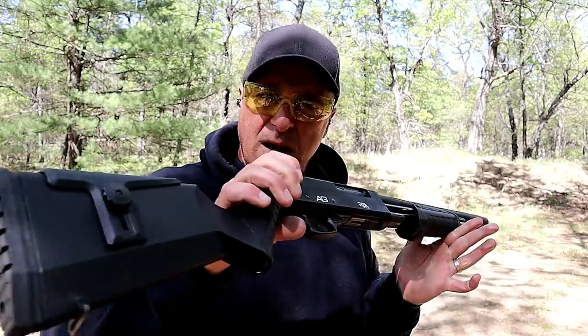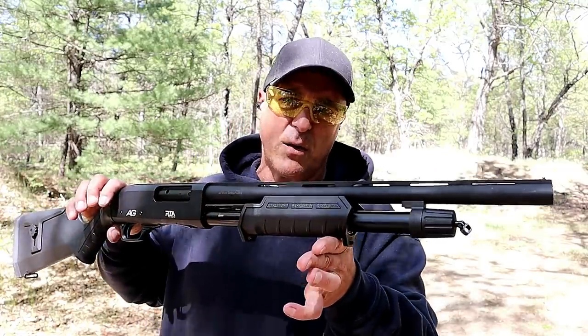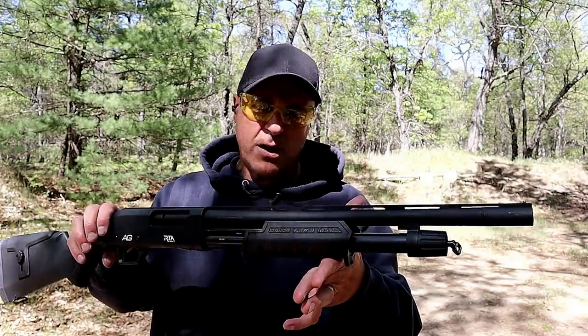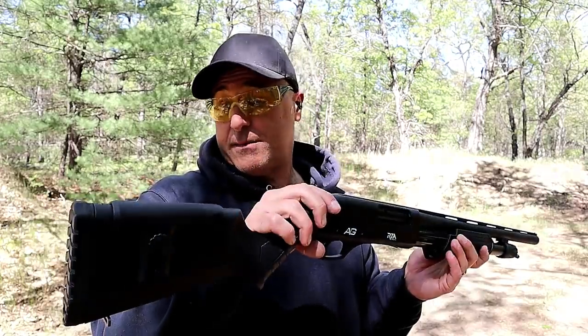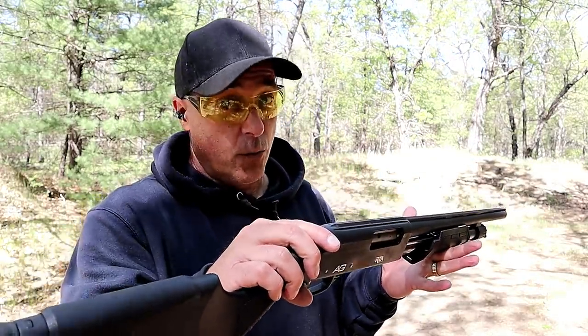The Carina getting it done — All Generations, whatever you want to call it, it's a budget price shotgun. Rock Island is known for budget price firearms and this Carina is no different, and I think with everything it has to offer it's priced really well.